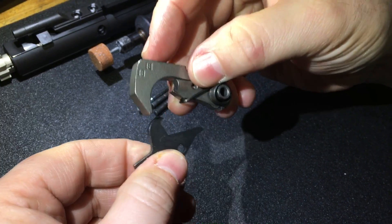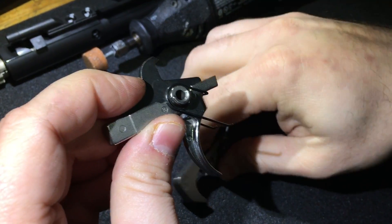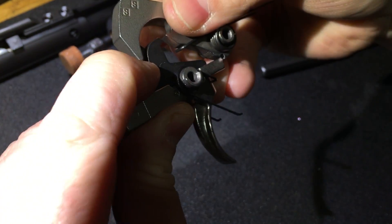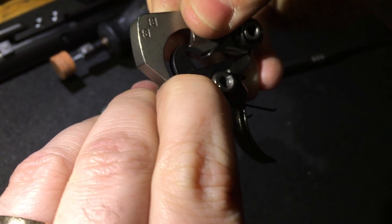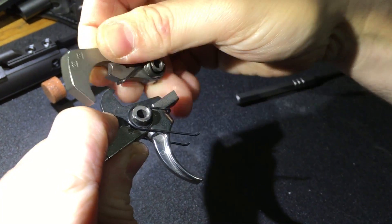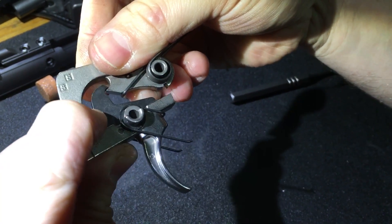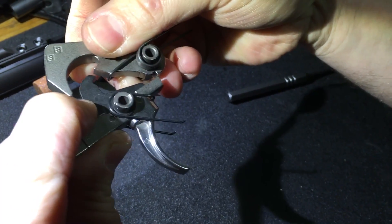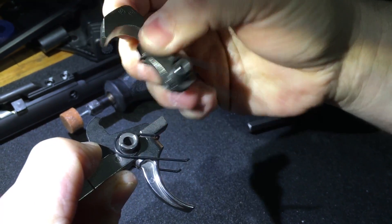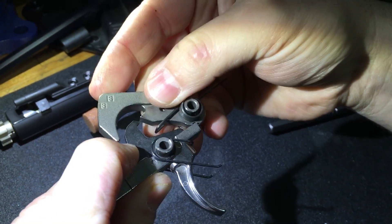The problem is when I tested the trigger everything was fine in just the lower, but as soon as you put the upper on, your bolt carrier group pushes down on your hammer when it's cocked. It's pushing it down and creating too big of a gap between that point and that point. So when you pull the trigger it goes boom, resets back on the disconnector — but when you let it back forward there's too much gap, it totally bypasses the sear, you get hammer follow, and you've just fired off another round on the trigger release.